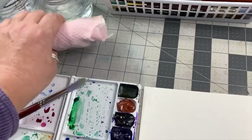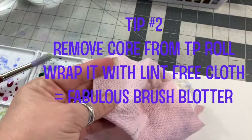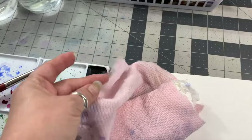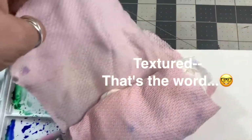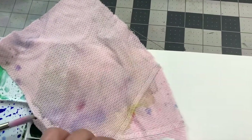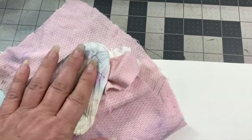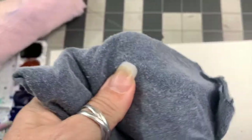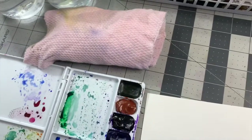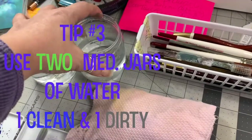I used to travel all over and attend watercolor workshops and I cannot remember who taught me this, but for paint rags: these are old-fashioned long johns — before Cuddle Duds, they had just cotton long johns that are super soft and kind of quilted. They're lint-free, which is not the case with toilet paper, paper towels, or Kleenex. An old, well-worn 100% cotton t-shirt works well too, but I love these long johns. Anytime I see them at St. Vinnie's I pick them up and cut them into paint rags — they're phenomenal.